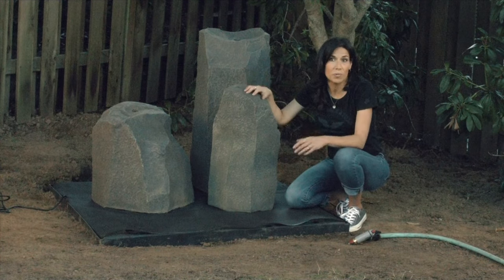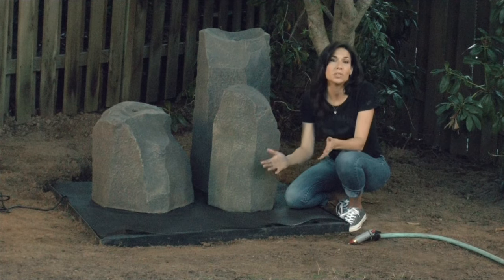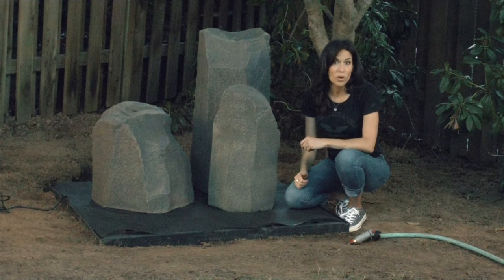After connecting your final rock, completely fill the reservoir to the top of the grating with water, then turn the pump on by simply plugging the cord into a power source.